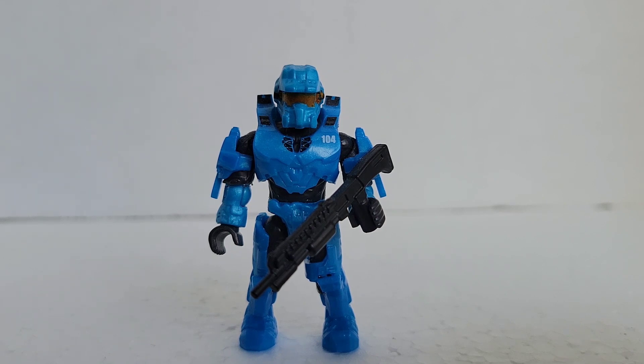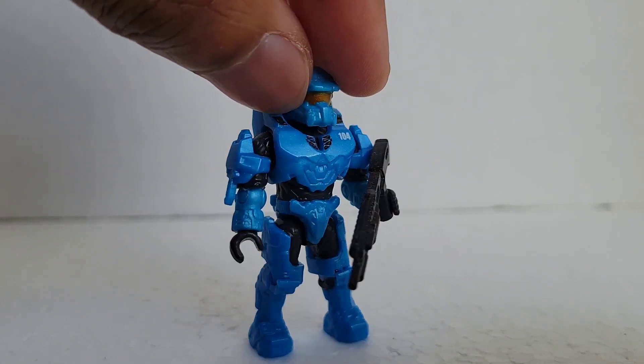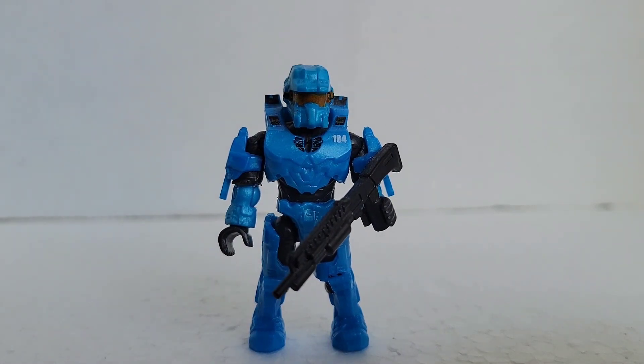I thought maybe it was because they were pre-owned, but the Kinsano and the ODST were fresh out of the box and still had this issue. So be on the lookout for that, especially if you see a figure that you really like and it's pretty expensive — you want it but you're not sure if you might run into this issue. Anyway, let's get him with my blue team.